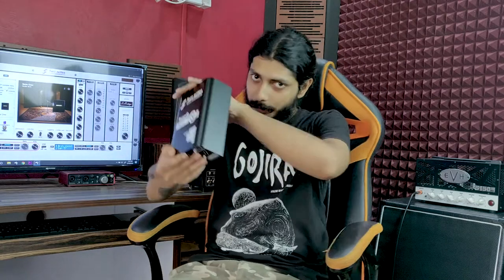What's up gear nerds, welcome back to Metal Metal 9-1-1 and today's episode of gear vlog. We check out the Torpedo Captor 8 by Two Notes Audio Engineering.